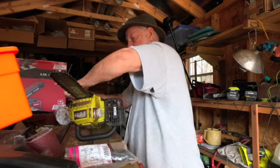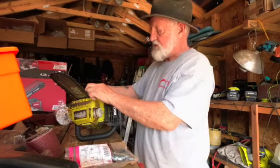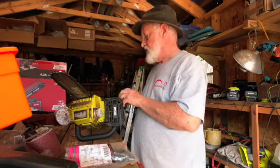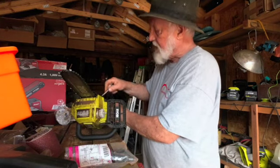Bill Hurst would never let me get away with being that sloppy about things. Anyway, that's another thing I want to do before the snakes get out.